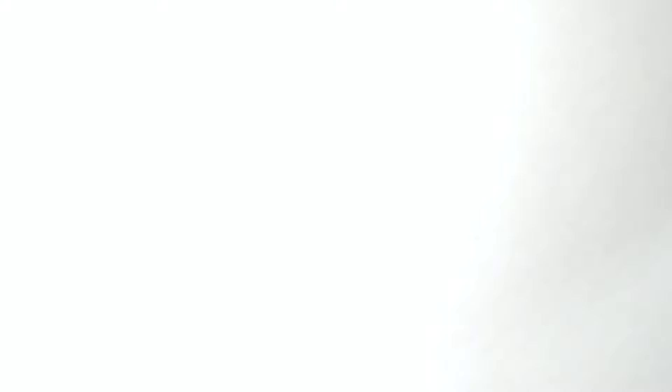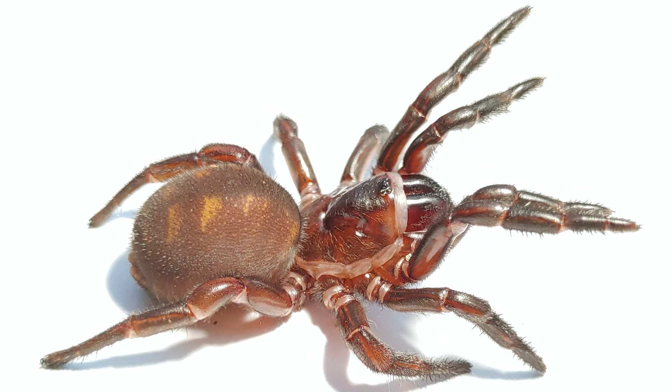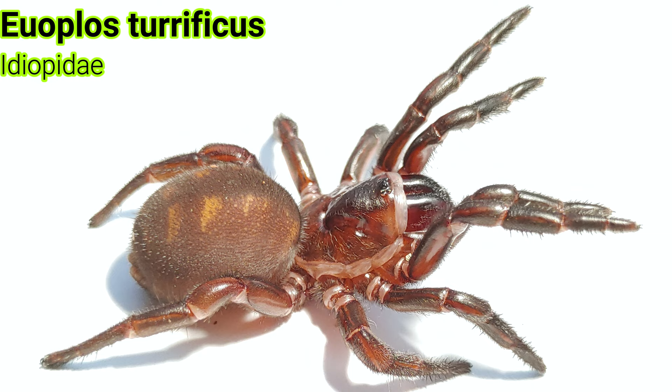I really wanted to start this year off with a bang, so I'm deciding to make my biggest enclosure that I've ever personally made. I'm going to show you guys how I make it, and this is for the trapdoor species Euopolis terrificus. But first, I did get around to finally putting the second Cataxia bubindaensis into the communal house — I briefly recorded that — so we'll have a quick look at that, then get straight into the build video.